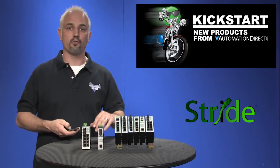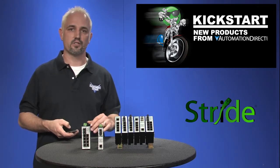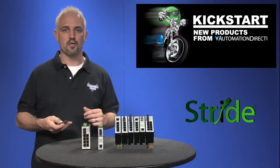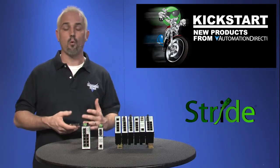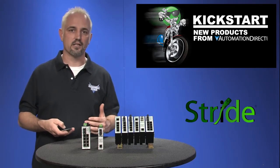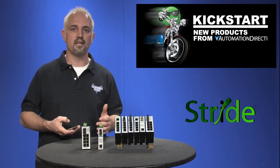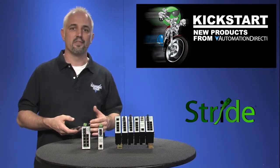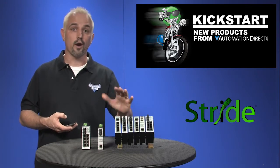We now have 14 models of unmanaged Ethernet switches to offer. You may ask yourself, why would I want an unmanaged switch versus a managed switch? What's the difference? If your network has less than 10 devices attached and you don't have the need for redundant paths or a desire to troubleshoot your network through the software, then an unmanaged switch will work great.